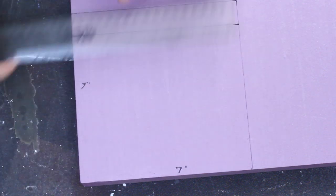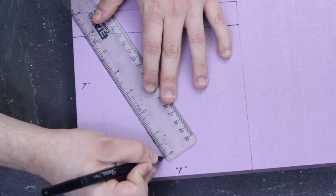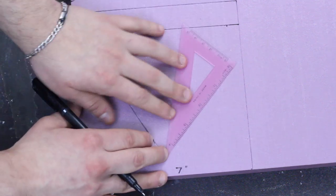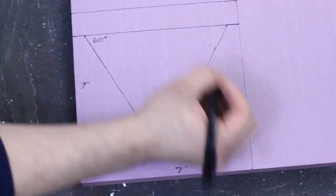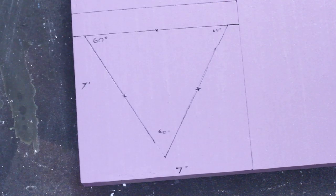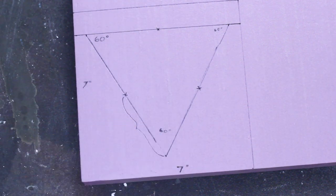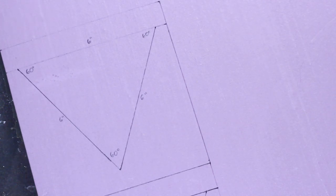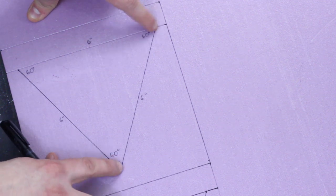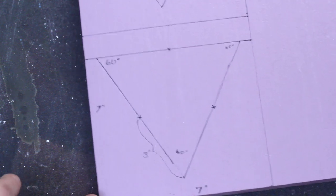Just as a refresher, an equilateral triangle means that the internal angles are 60 degrees. The size of the actual triangle inside doesn't really matter — you just have to fit it within the 7-inch square. Once the triangle is complete, mark out the center of each side; it should be 3 inches from the vertex if you're following my exact measurements. Now perform the exact same process on a second piece of foam — same sizes, same everything — except you don't have to mark out the halfway points of the triangle sides.